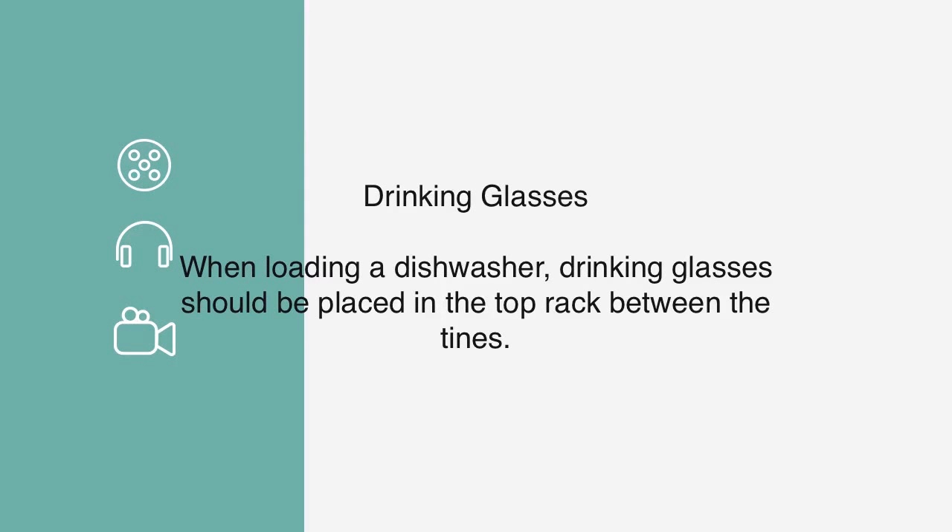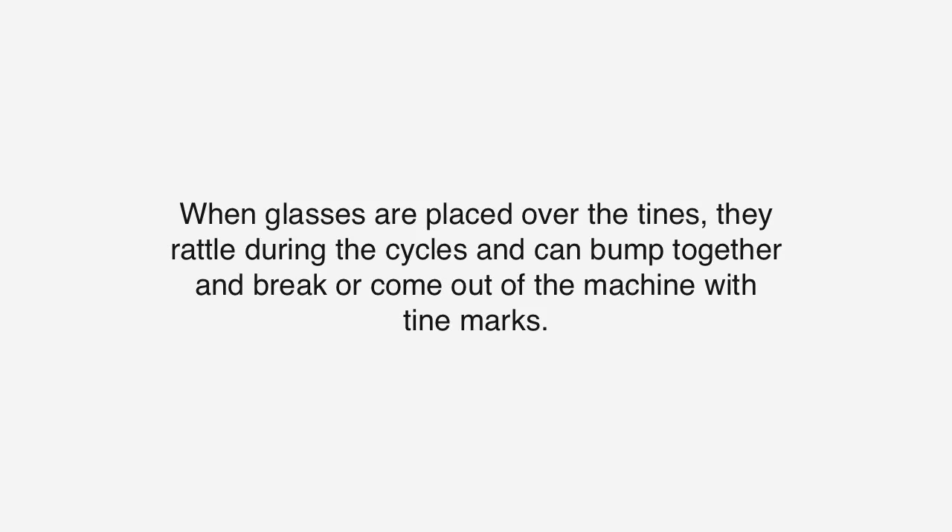Drinking Glasses: When loading a dishwasher, drinking glasses should be placed in the top rack between the tines. When glasses are placed over the tines, they rattle during the cycles and can bump together and break, or come out of the machine with tine marks.